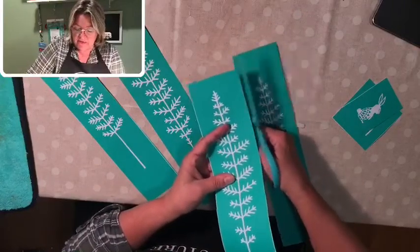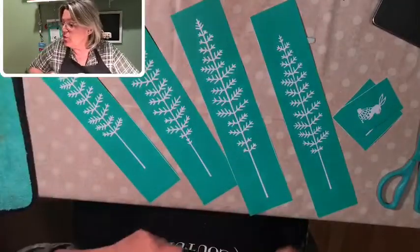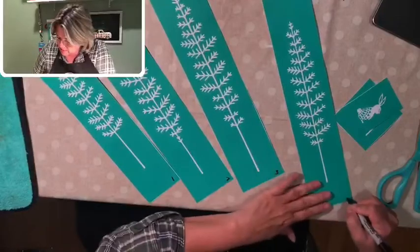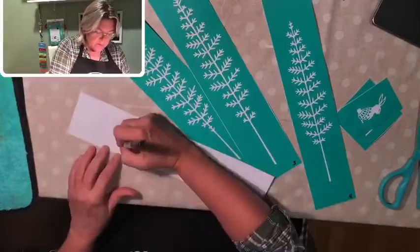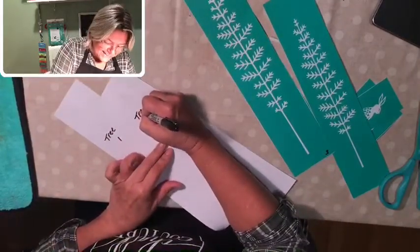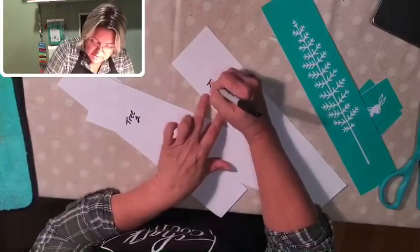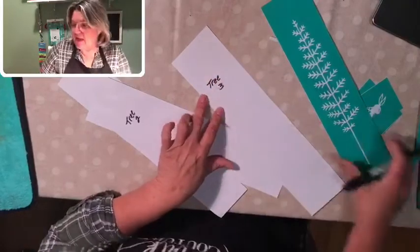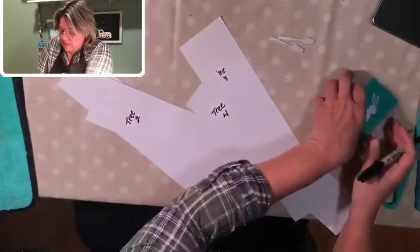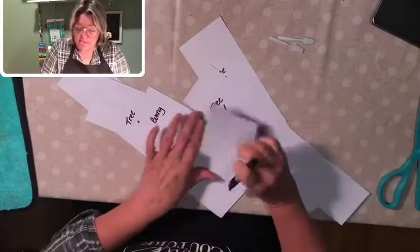I have four trees here and they are slightly different from each other. I'm going to number the trees one through four — so I'll flip them and write tree one through four on the back. While I'm at it, I'm also going to write 'bunny' and 'moose' on the backs of those transfers.